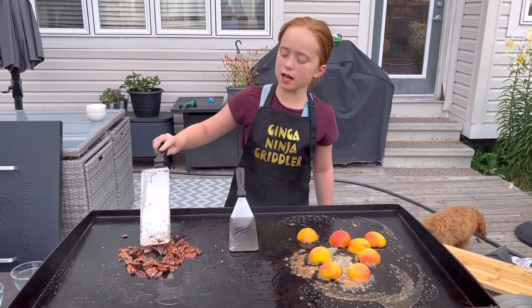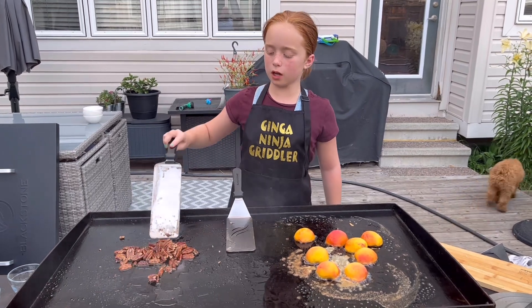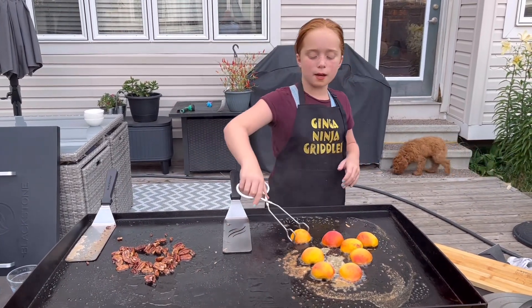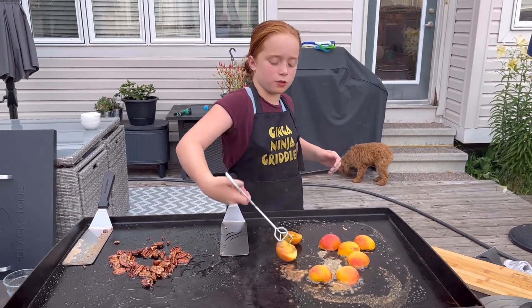Okay, so I've turned my nuts right down here, they look pretty good and my sugar is all melted. Now I'm going to get my peaches flipped, then run inside and grab my ice cream.